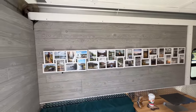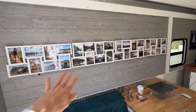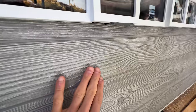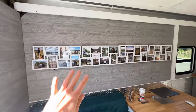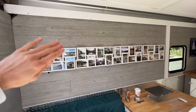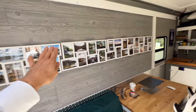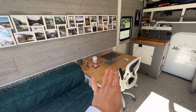The walls are MDF paneling I purchased from Lowe's. It comes in 4x8 sheets — it's textured and almost looks like flooring, but it's actually quarter-inch-thick paneling. I put one-inch styrofoam insulation on the inside, then a sheet of half-inch plywood, then laid these 4x8 sheets across it. That allows me to screw everything in — picture frames, things like that. This area here is kind of my desk space where I do my work.